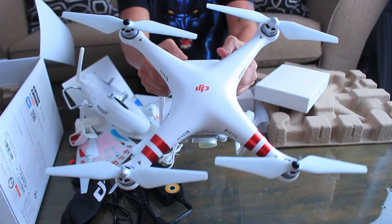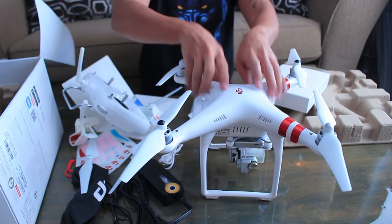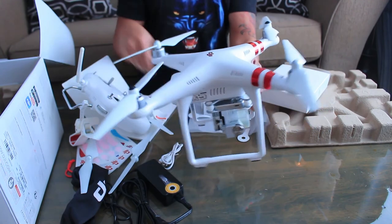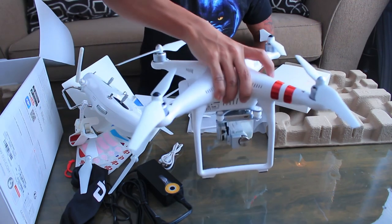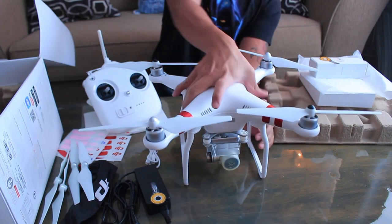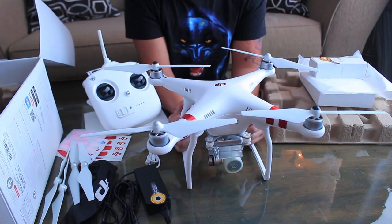That's how it looks with the propellers on. Now let's try putting the battery in. With the battery in, it feels really heavy compared to the Parrot Bebop, which was really light. This one is heavy, but at the same time it feels really sturdy. I'm really excited to try flying this for the first time, but I don't know when because it's still very cold outside and it's winter.